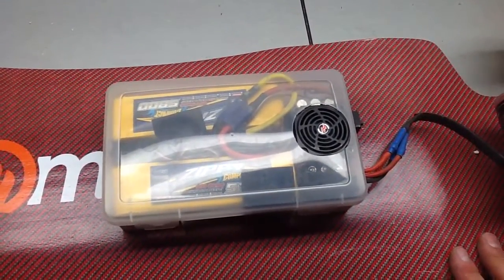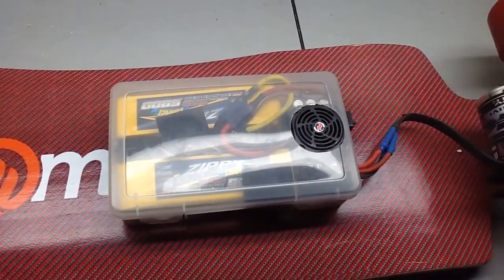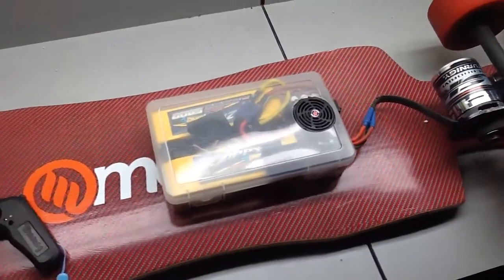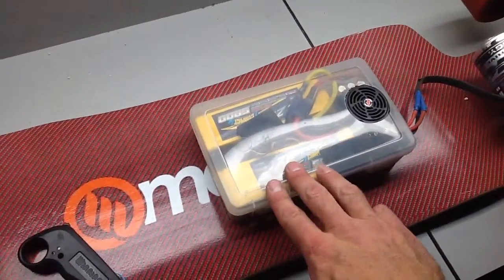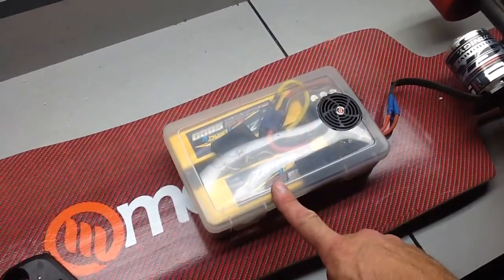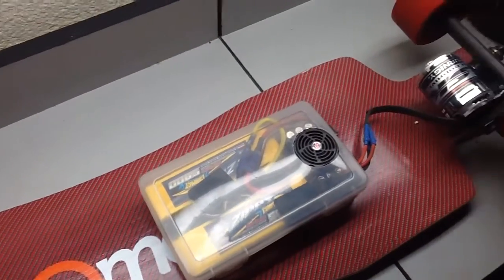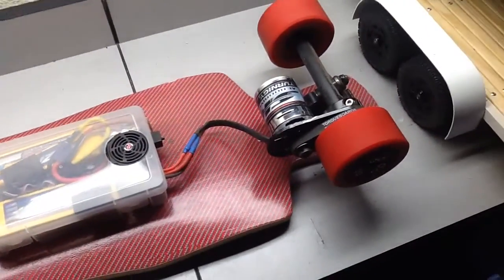My low voltage cutoff on the speed controller is set at 3 volts per cell, which may be a little low. Normally when I run my RC cars I set the low voltage cutoff at 3.2 or 3.4 volts. I'm going to charge the batteries and see how many mAh I put back in — that'll tell me if I ran them too low.